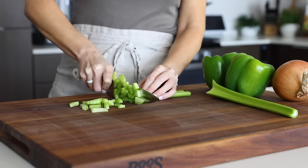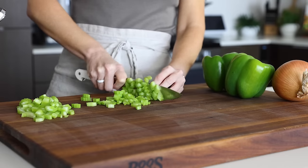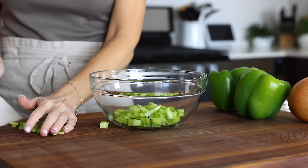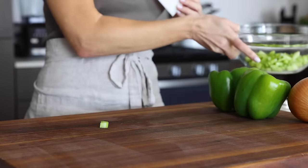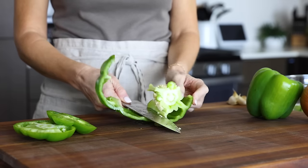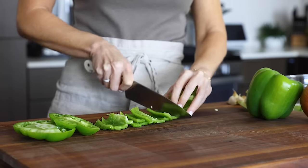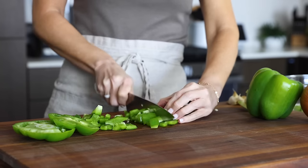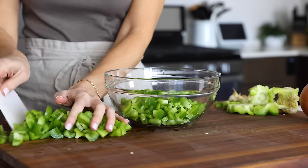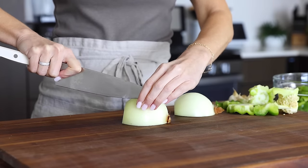The flavor base of jambalaya and other Louisiana favorites like gumbo is something called the Holy Trinity. It's similar to a French mirepoix of chopped veggies, but instead of celery, carrot, and onion, it's celery, bell pepper, and onion. It's also not unlike the Spanish sofrito of aromatic veggies, which includes onion, garlic, bell peppers, and tomatoes. In fact, similar veggie flavor bases are common in many cuisines from Cuban to Colombian, Brazilian, Filipino, and more with slight tweaks here or there. It's a great way to bulk up recipes with veggies and, of course, make everything taste better.